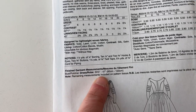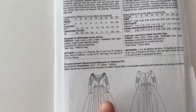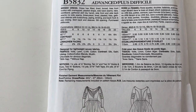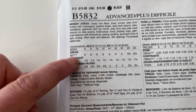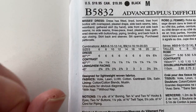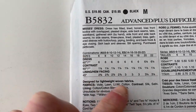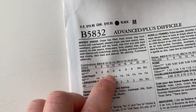It looks like in this pattern it says remaining measurements are included on the pattern tissue, so that means the other finished garment measurements would be on the tissue paper. This is your yardage — these numbers here. So you'll see how this says 60 right there? That means 60-inch wide fabric. So you're going to buy a fabric that's 60 inches wide, and you're going to want to buy six yards of it.